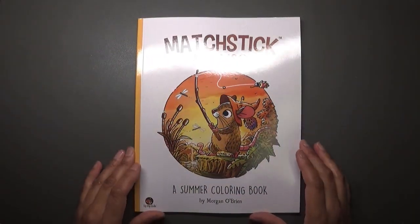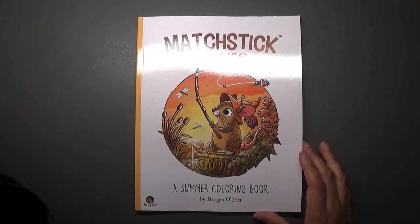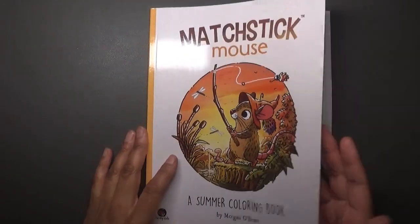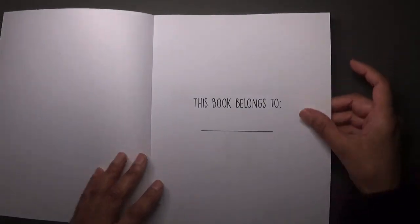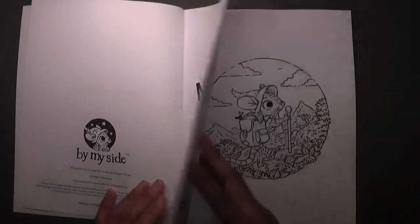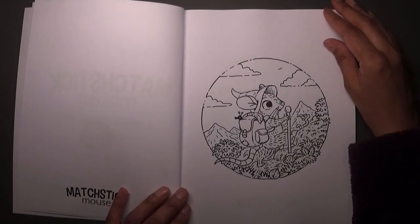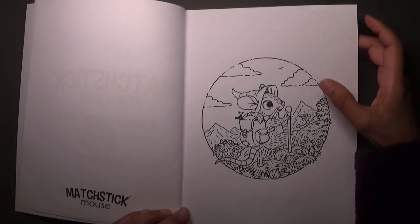I thought I'd do a quick flip of all of these first. Let's start with Matchstick Mouse: A Summer Coloring Book. I think Pixie's Projects has also got a flip of this on her channel as well, so I had a little look but not a proper one — I thought I'll do a flip and have a look when it arrives. It's always nice to be excited when receiving a new book!